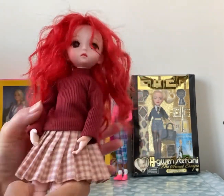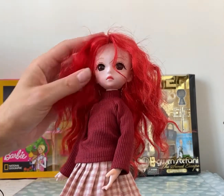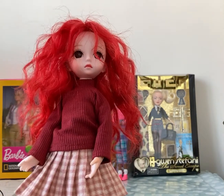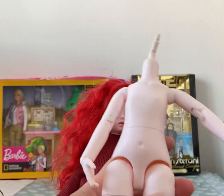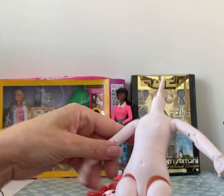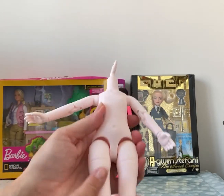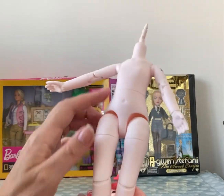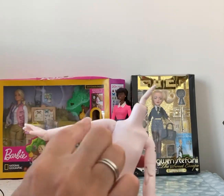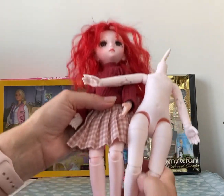This outfit was from AliExpress as well. But I'm really pleased with how she turned out. I've got another one — this is how she came, obviously with the head which you attach. I've put some tattoos on this one. I just put the blushy chalk on her to add a little bit of tone on her knees and her feet.